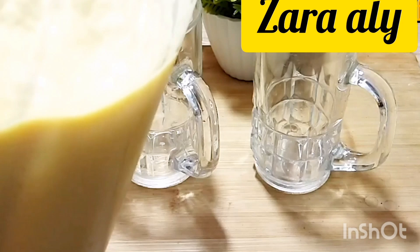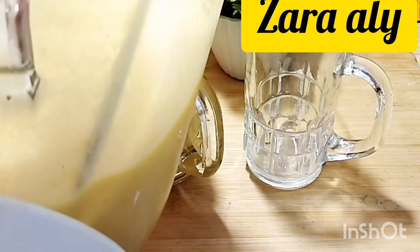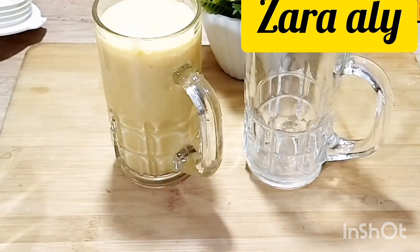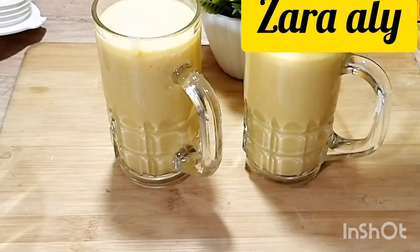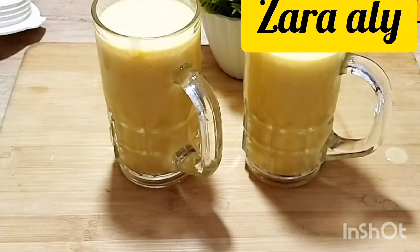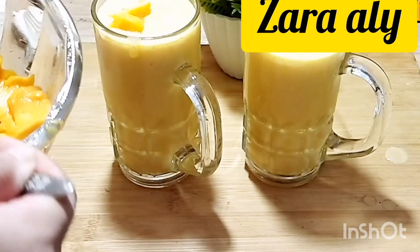Look at how yummy and creamy our milkshake has turned out. My kitchen is very small, but please manage. Look at how creamy our milkshake is. I have not added any color in it — some people do add color, but I have not used any.